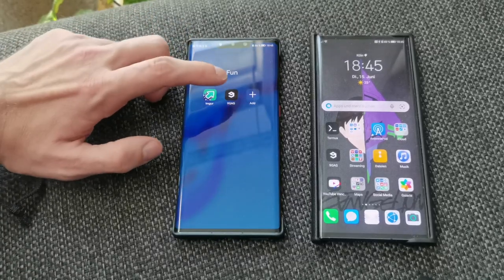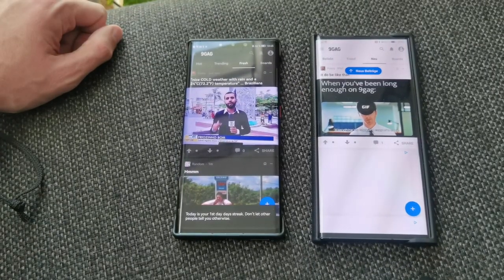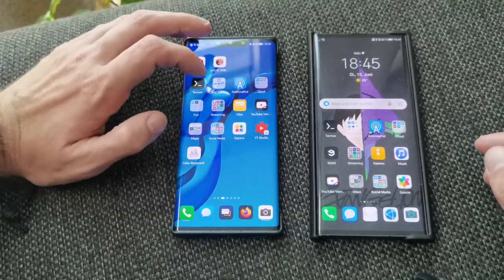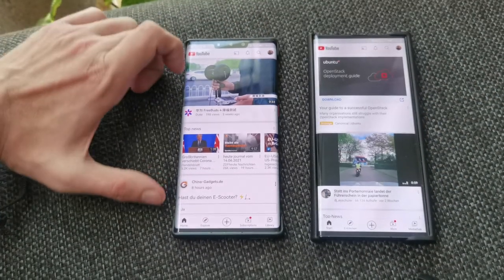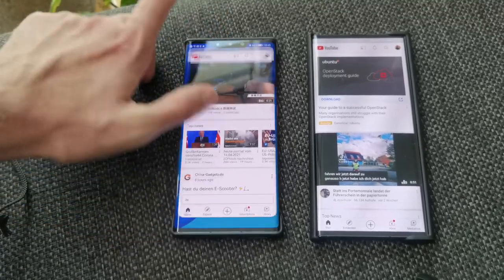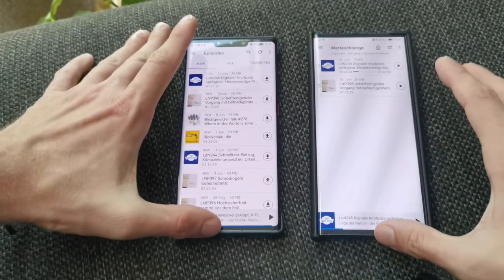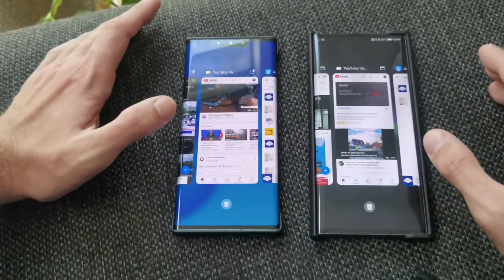We want to test and start some applications. First we start with 9Gig — I think it's under the Fun category — one, two, three. I think the Mate XS was a bit quicker than the Mate 30 Pro. Next is YouTube — one, two, three. Loading times are equal, but when it comes to reloading content from the internet the Mate 30 was a bit quicker. Both are on the same Wi-Fi. Then we load Tunnel Port — one, two, three — the Mate XS was slightly faster here.